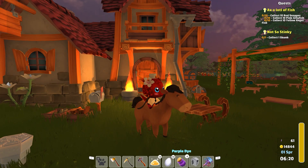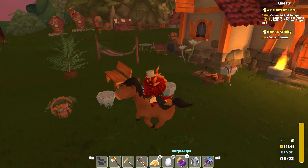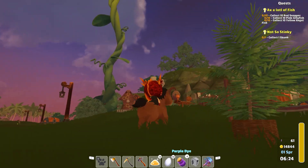Good morning friends and fellow gardeners! Look at all that grass! It does seem spring has sprung. We got a season ahead of us here.